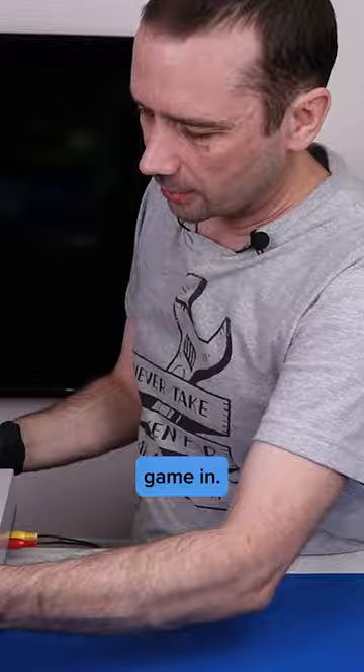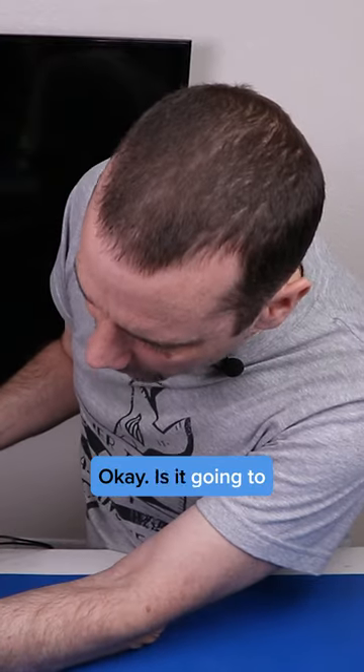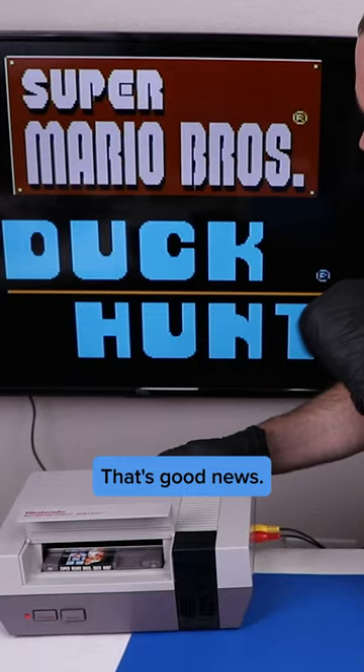Let's put the game in and see how hard it is to push in. It's kind of hard, not too bad. Is it going to power on? Okay, here we go. That's good news.